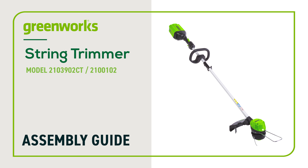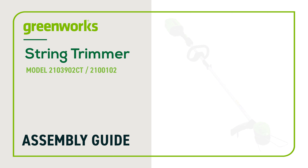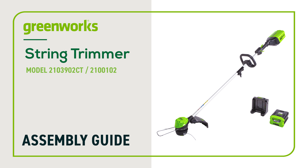In this video, we will show you how to assemble your Greenworks String Trimmer. This guide can be followed for models 2103902CT and 2100102. Be advised, your unit may look slightly different, however these instructions still apply.